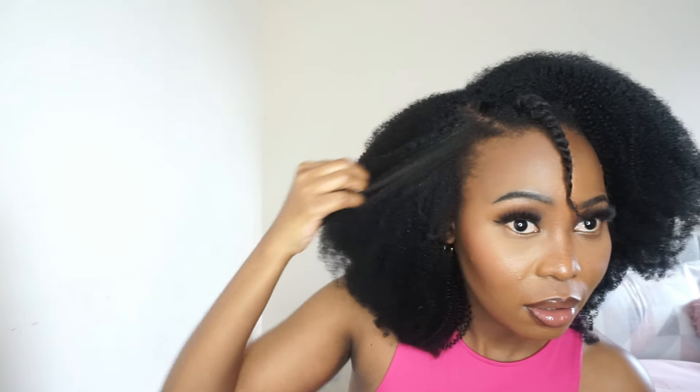Unraveling the twists I just made — I'm impressed at how this matches my natural hair. I like the color and everything. By the way, this is color 1B in case you're wondering. But can you tell me why it's still stiff? Where are the curls?